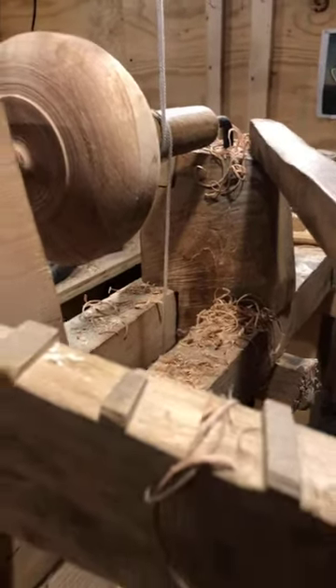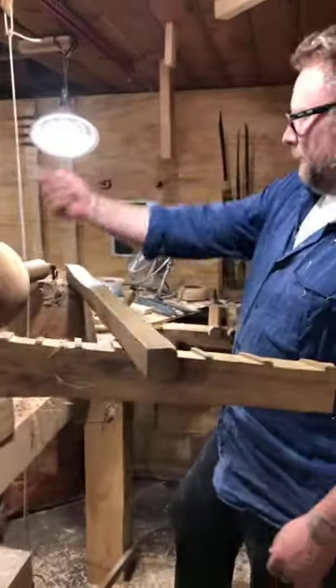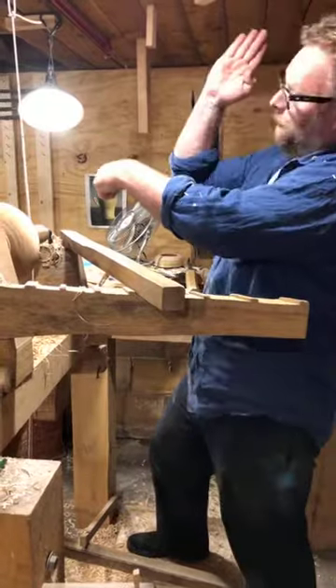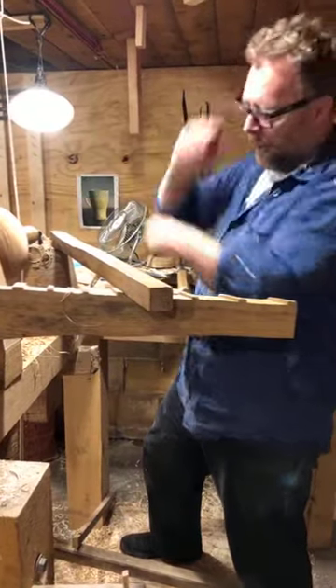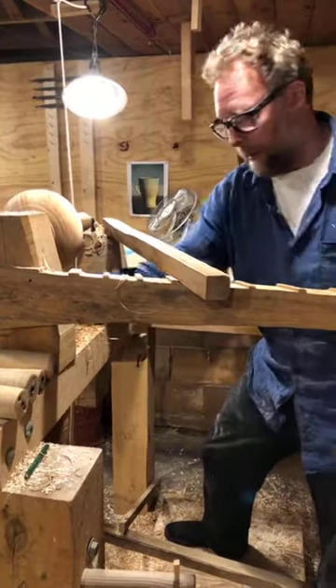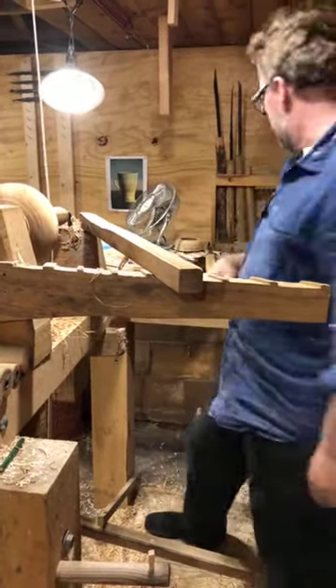It's the same way as the tip of a chainsaw bar — the chain is spinning, and if you touch a piece of wood on that part of the bar, it wants to go. It's the same here: you run that tool down there and it wants to go. So you don't want to go below center even though you could — you'd have to hold it back.